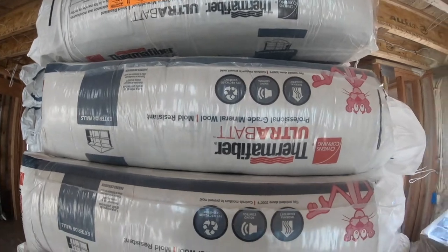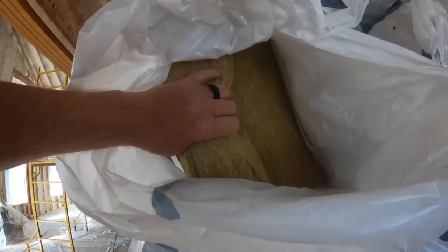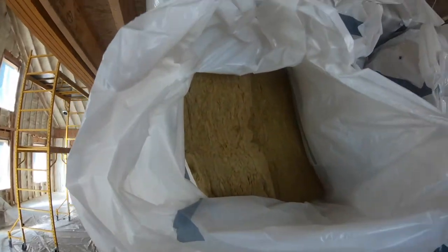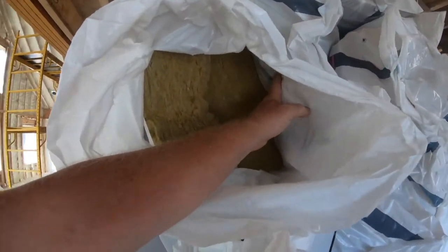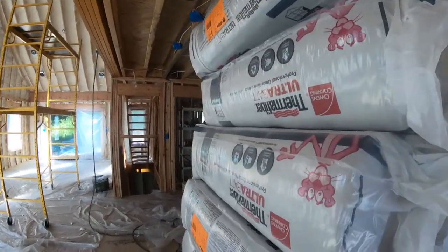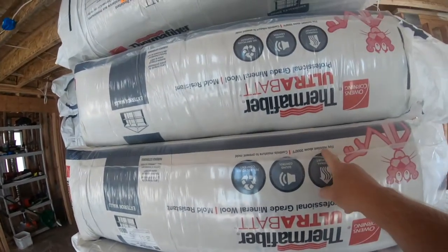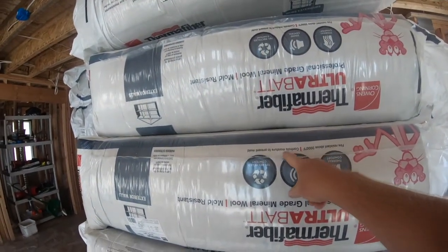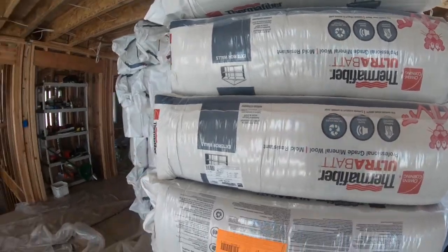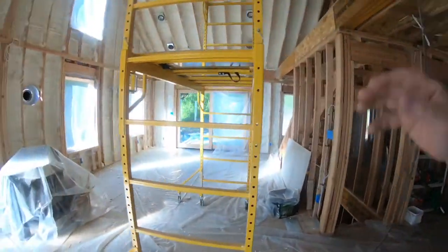Mold resistant, professional grade mineral wool — this is for the roof, for the ceiling, so that's about eight inches thick with only like two pieces in a bag. It's fire resistant above 2,000 degrees Fahrenheit and controls moisture to prevent mold. That stuff is all going to end up in the roof, and there's a whole other big pile upstairs.